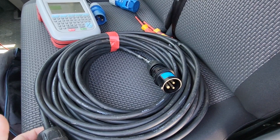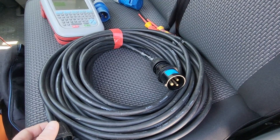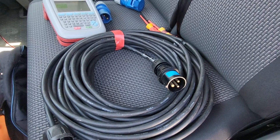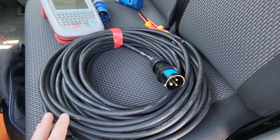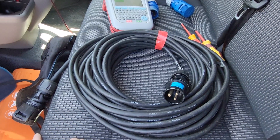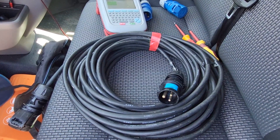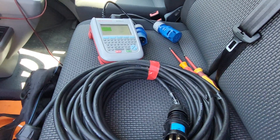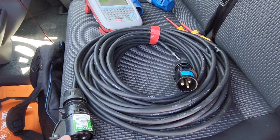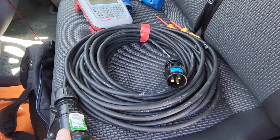So today, very quick video. Somebody asked me how to test 16 amp either adapters or cables. It's quite simple really, it's not very much different from testing a normal extension lead in terms of the tests that you do through your machine, but there are a few things to look out for when you do your visual inspection.